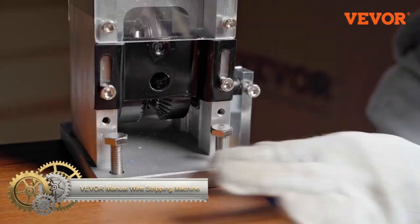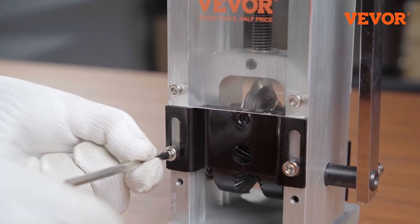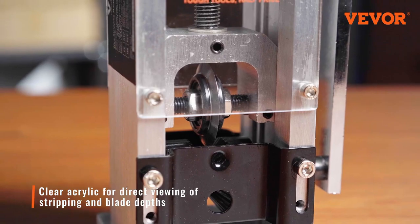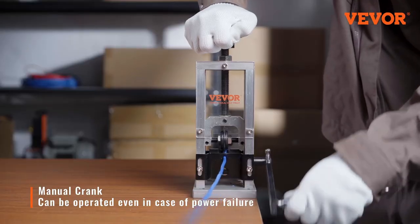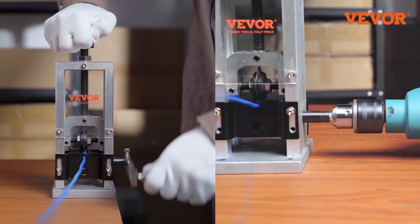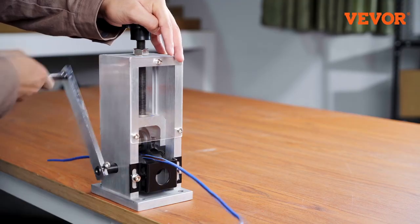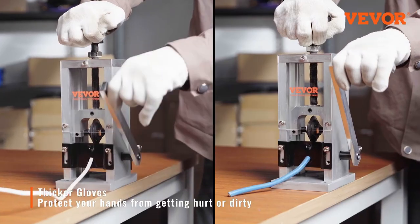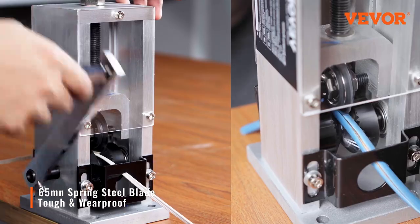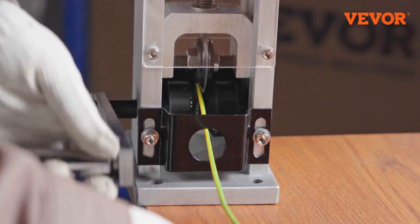The Vivor Manual Wire Stripping Machine is a versatile tool designed to strip wires of varying sizes and types. With three stripping holes covering wire diameters from 0.06 inches to 0.98 inches and an adjustable blade for different thicknesses, it offers flexibility. The machine is user-friendly, operable via hand crank or drill, and built with durable aluminum for longevity. It presents excellent value for its cost and suits those with regular wire stripping needs — a durable, versatile, and cost-effective choice.